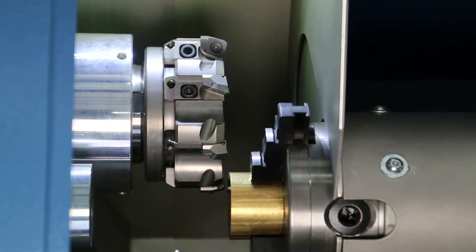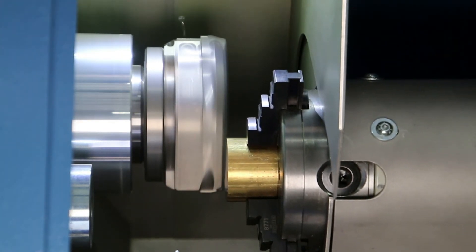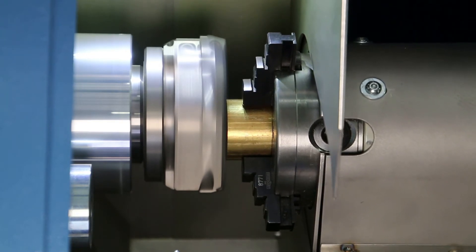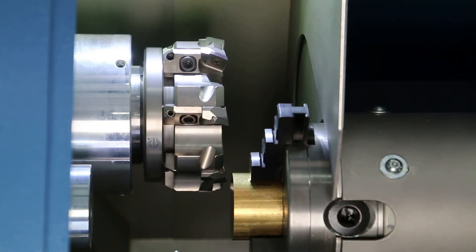The hydro-pneumatic system allows an absolutely smooth milling advance, leading to an especially even and fine sample surface. After completion of the milling sequence, the clamping device is quickly returned to the starting position.